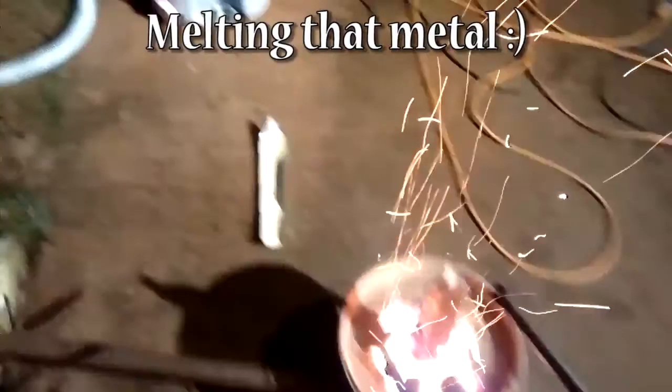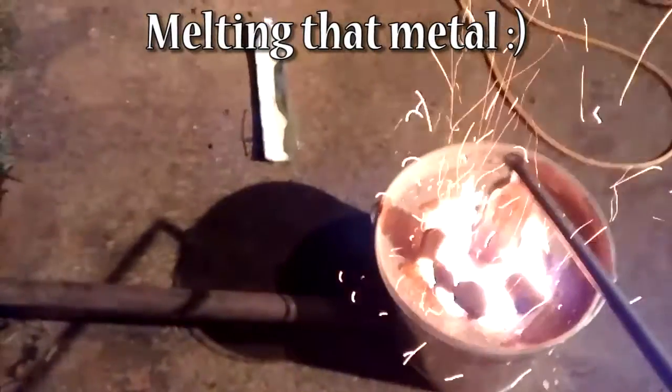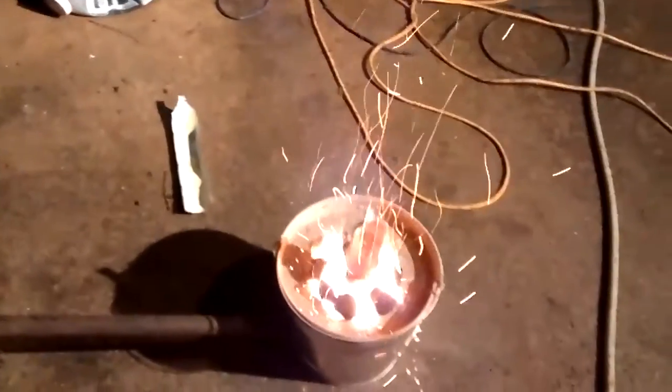Just got a random chunk of iron pipe and chop back. This is what it looks like burning and pushing the aluminum down into it as it melts. Heck yeah.